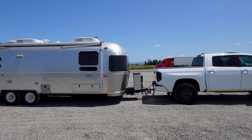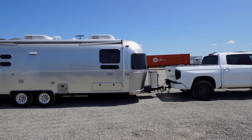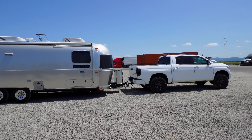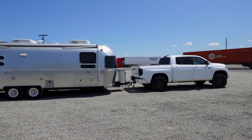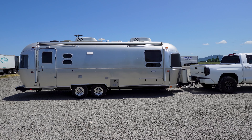Hey, this is Steven with Make It Rad, here again with the Tundra, but this time with a towing video. I've seen a lot of different Tundra towing videos, and I have mentioned in my prior videos that I tow a family camper.